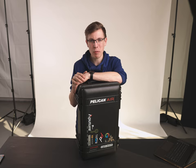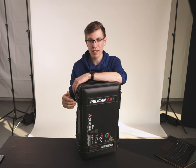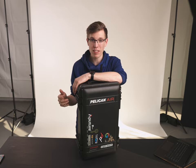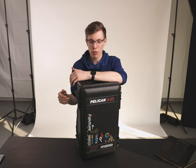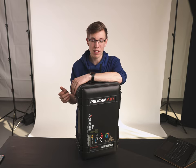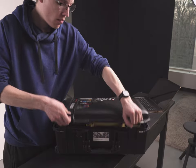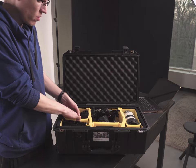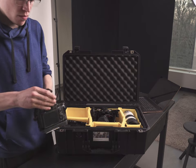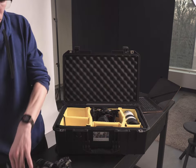Hey there, I'm Shane and today I'm going to be talking about the Pelican 1535 Air, which is a hard case designed to be extremely weather resistant and water resistant, as well as being extremely modular to fit realistically anything you want inside it. I use it mainly for my photo and video gear and I'm going to be reviewing it in that context, covering the things I like, dislike, and whether it's a good option for you to buy.